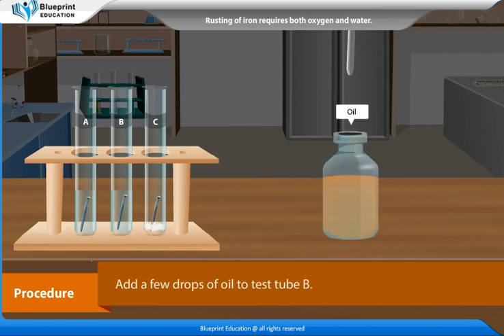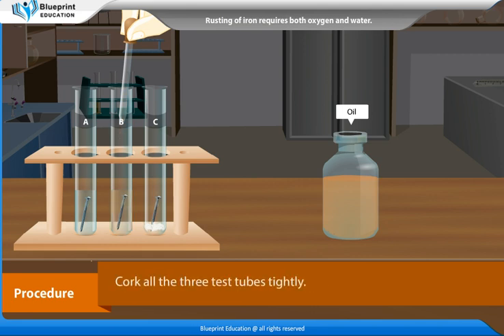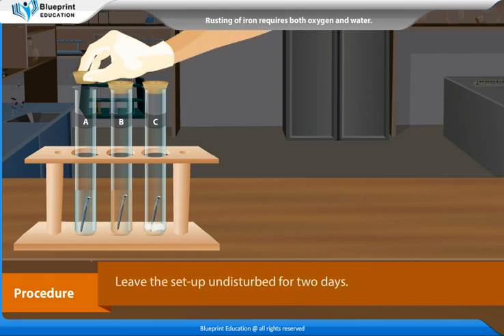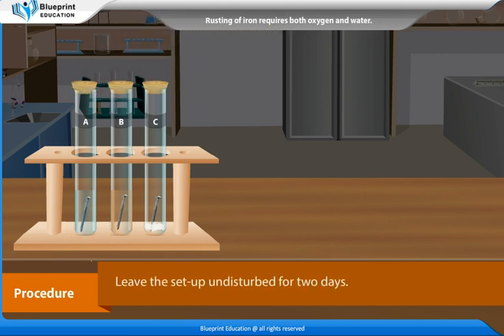Add a few drops of oil to test tube B. Cork all 3 test tubes tightly. Leave the setup undisturbed for 2 days.